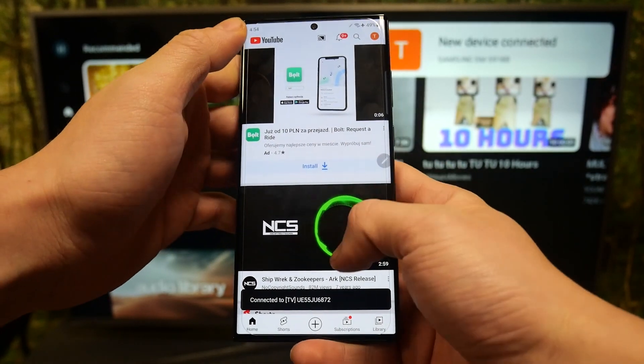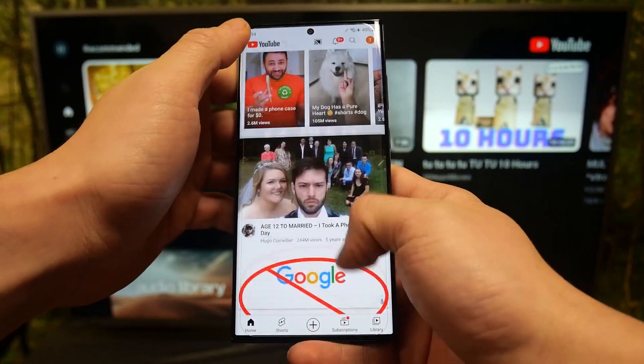Now, when the devices are connected, you can cast any video you want from your smartphone to the TV.